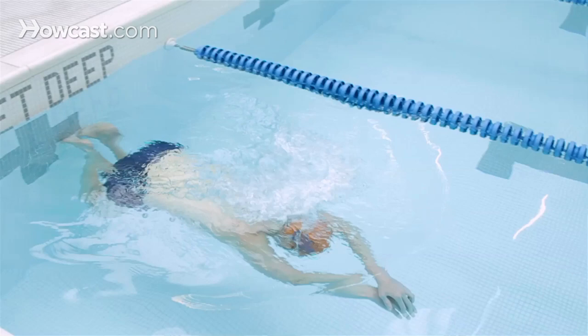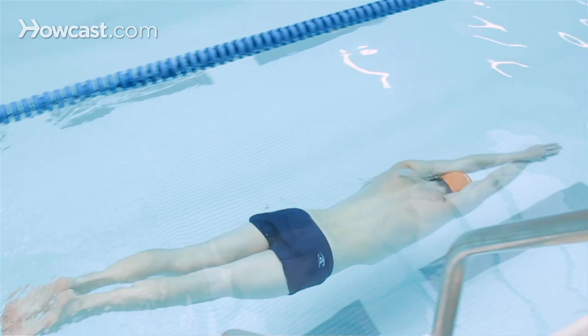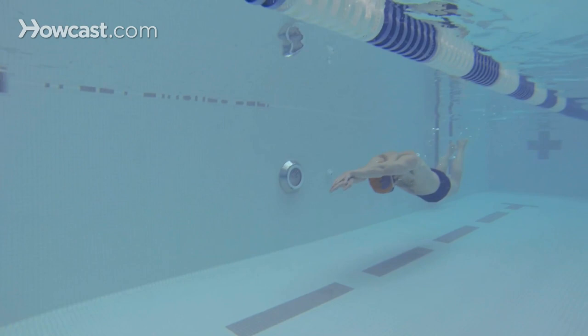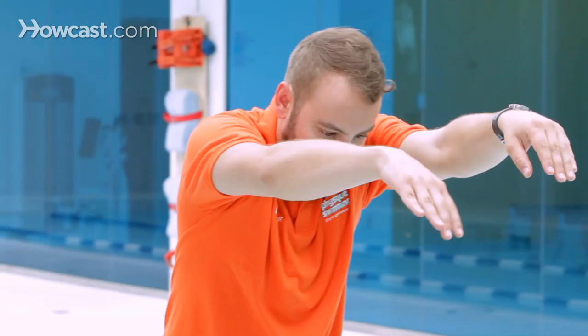How to do the freestyle. There are a couple of elements that go into having a nice freestyle stroke, also known as a front crawl. First, you start off in a ready position from the wall to push off into a streamlined position, which helps you glide and then kick into the stroke.